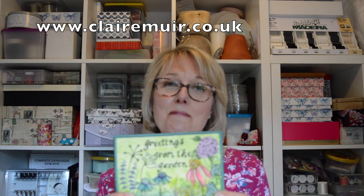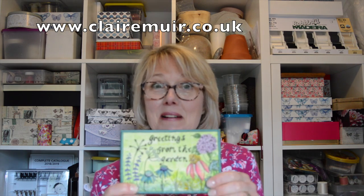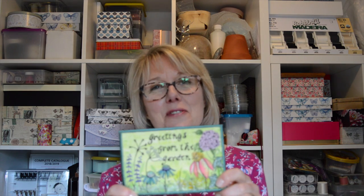If you like what you've seen today, please give us a thumbs up, write any comments below and I'll get back to you. Please subscribe and I'll look forward to seeing you again.